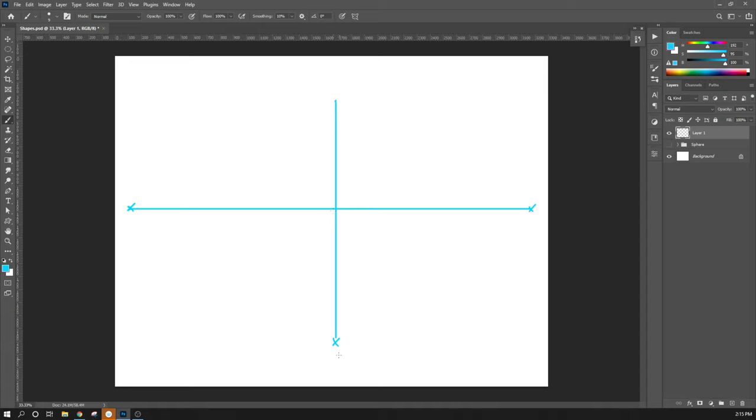I can use this edge right off the bat as my leading edge. I'll pick a spot and say the cube starts here. All you do is draw this helper line — click, hold down Shift, then click again. Photoshop will draw from point to point. I'll do the same thing over here: click, hold down Shift, then click. This is going to be the bottom edge of the cube.